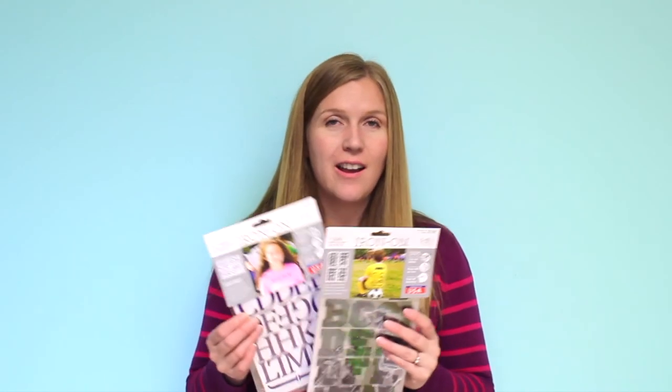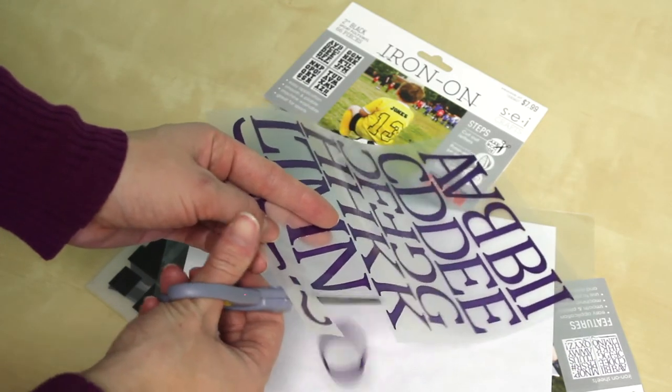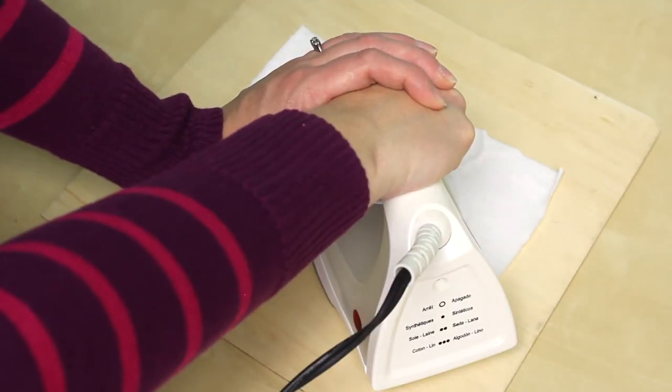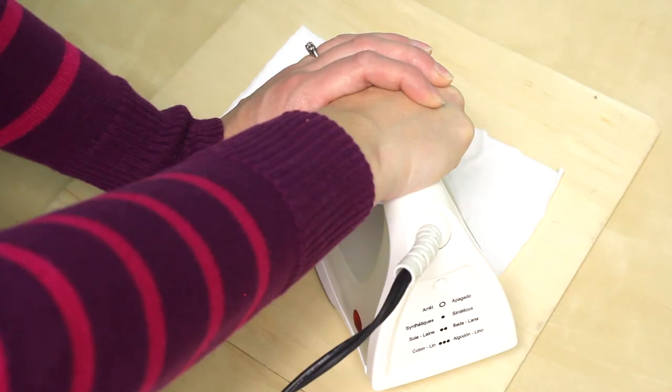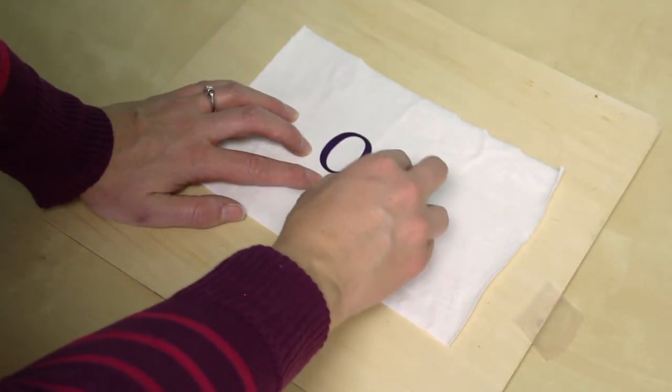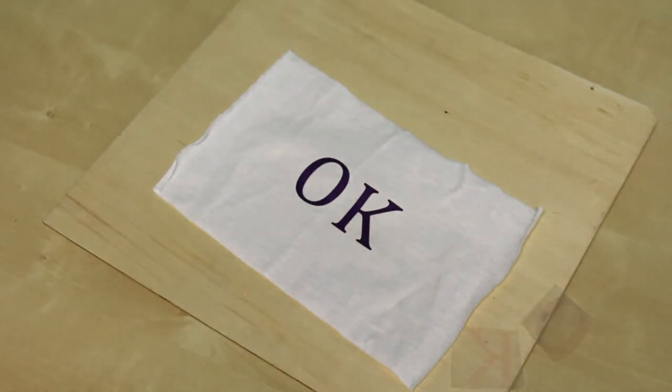Our polyvinyl iron-ons are smoother than the flocked iron-ons. Rough cut the letters from the sheet leaving enough backing to peel off later, then press with an iron making sure the backing side is up. Let them cool for 15 to 20 seconds and then gently peel away the backing. Turn the article inside out and press firmly on the inside.